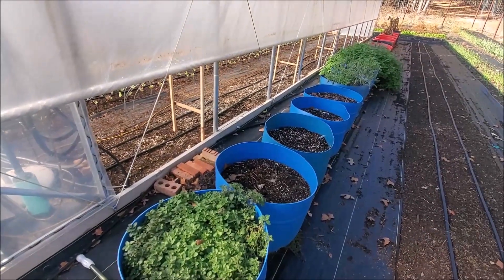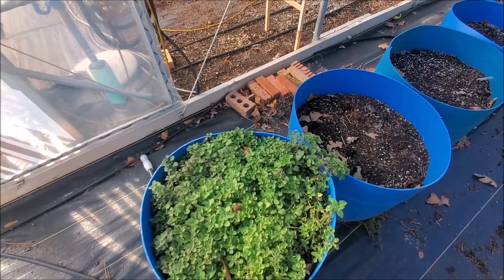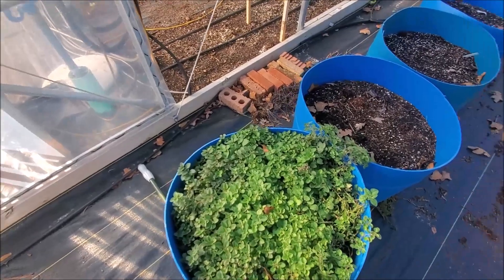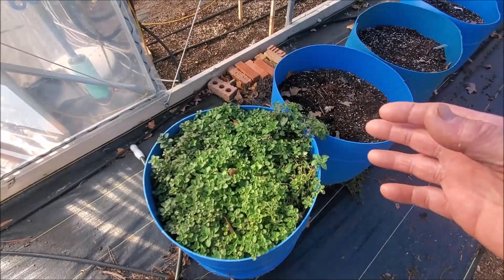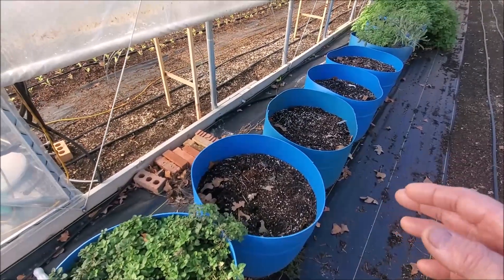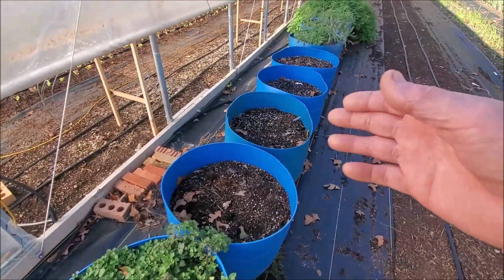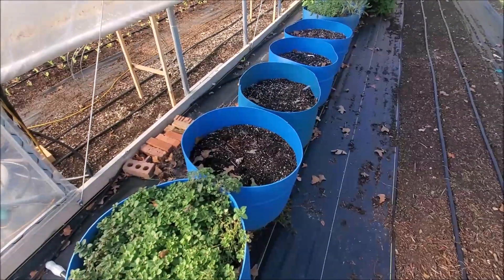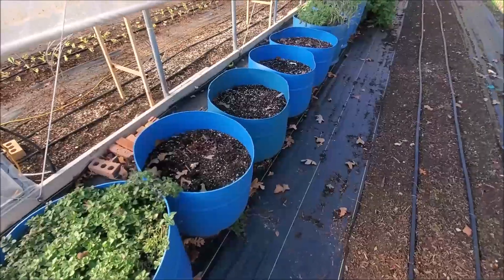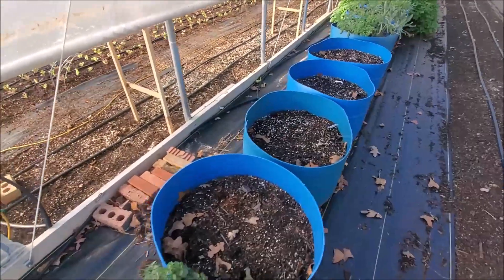Back here beside the greenhouse we've got our oregano. We're waiting on our freeze dryer — it's on the way back and I'll do a separate video on that; it's been repaired quite a few times. This oregano is true Greek and it's supposed to be a little stronger. I've got to come in here and redo these beds. We want to harvest this oregano and then split it up into multiple containers. I want to fill the beds back up to the top — they were full when I set them up but now they're down about six inches.